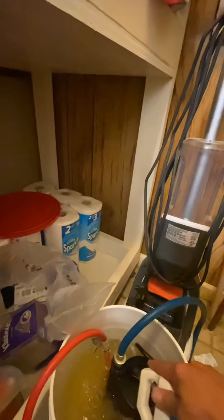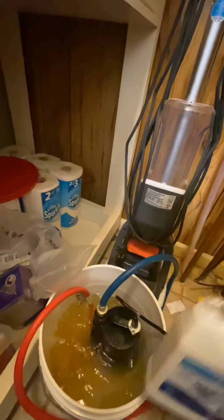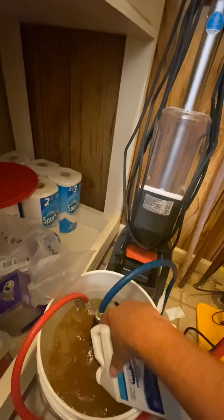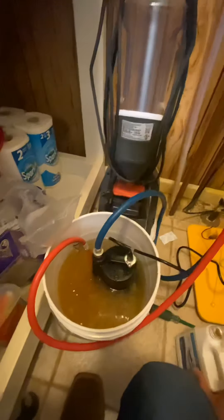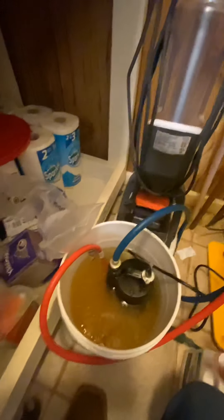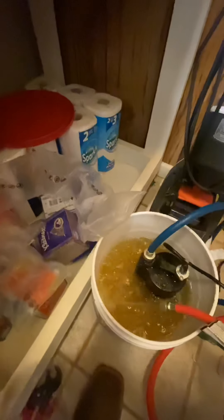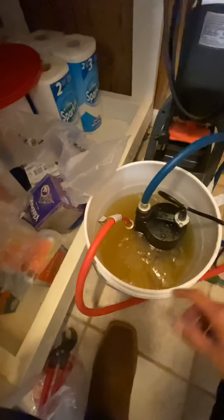We'll pour just a little more solution in here since I don't have anything else to do with this kit. Stir it up a little bit — we'll just use the whole bottle. If we run out, we'll use vinegar. Now you can see all the crud coming out of this water heater into that water. The water is starting to change color.